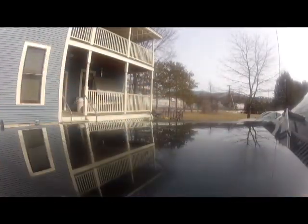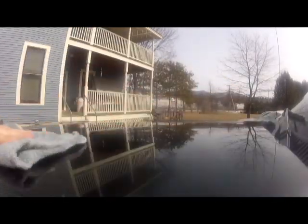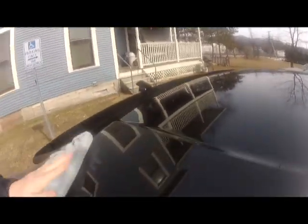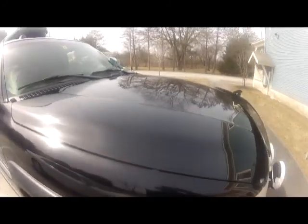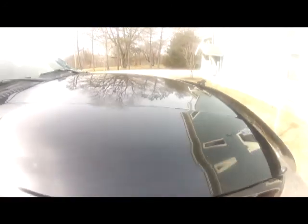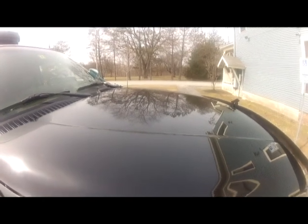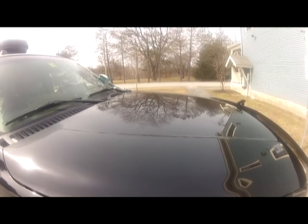Just wipe it down one side, flip the rag, because you're going to see some dust and stuff come off of it. Buff it down again. There's the whole top of the hood. You can see the difference where I missed a little bit but didn't do the fender. The hood is buffed clean. Works just as good, if not better, than anything else I've used in the past.